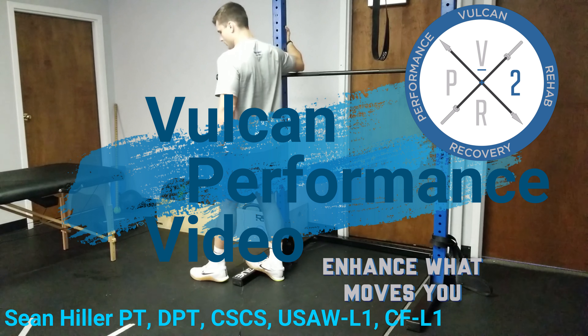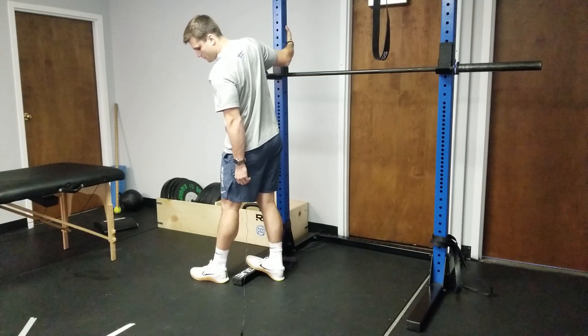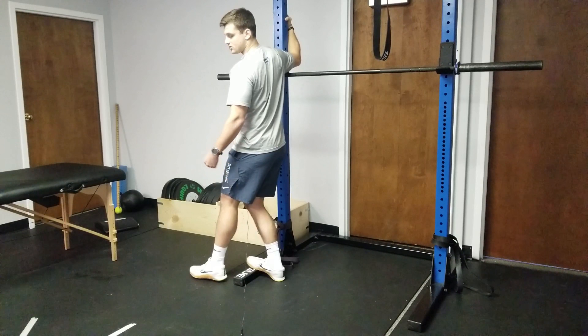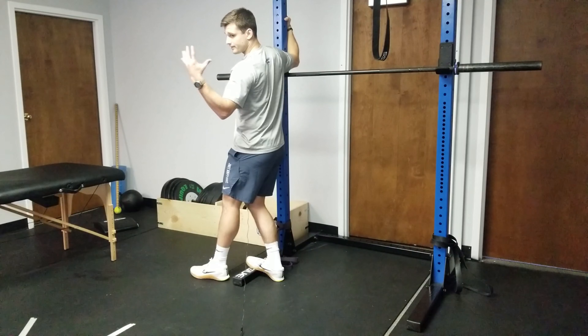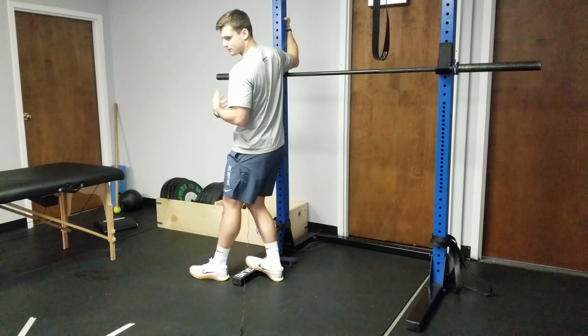Also on ankle mobility, after you've been working on that gastroc — gastrocnemius, or your calf — you can also put some bend in the knee. When you put bend in the knee, it shifts the stretch from that gastroc, that very superficial powerful calf, to a deeper muscle called the soleus.